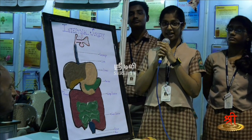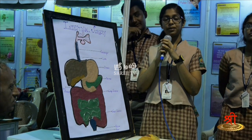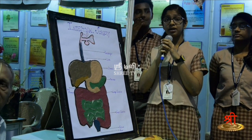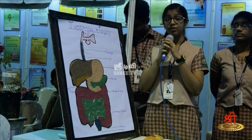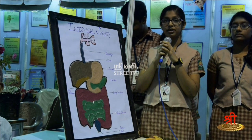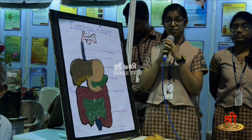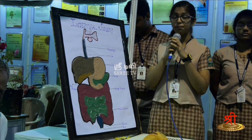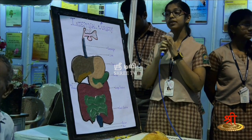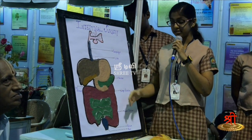The shloka goes like — the meaning is: the patient is put through sweating and massaging.